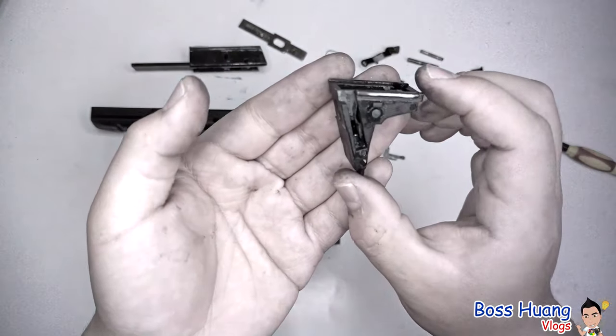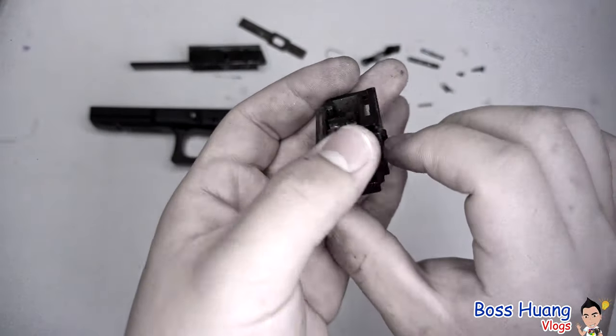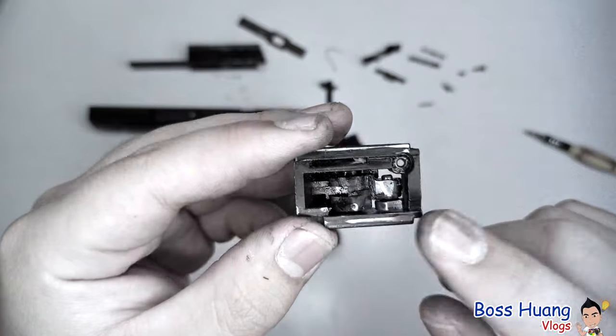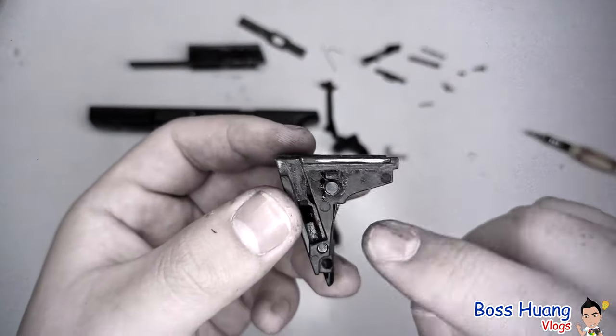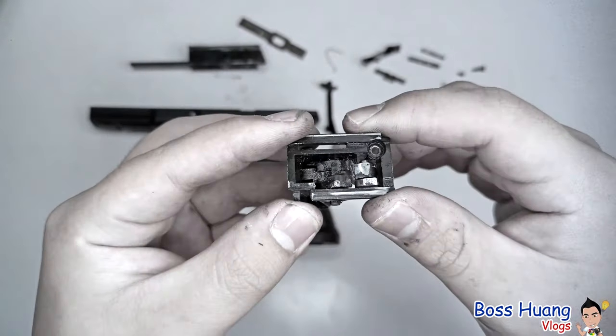The actual trigger mechanism housing looks like this. I tend not to mess with it, because as you can see, all of the parts are very tight inside of there. But if you really want to switch out the parts, or do any repairs or lubrication on the small parts, all you have to do is push these pins out and all of these parts will come flying outwards. Disassemble at your own risk.